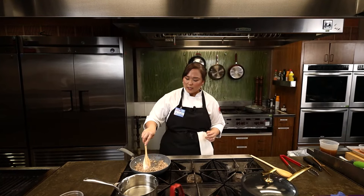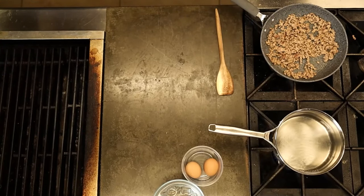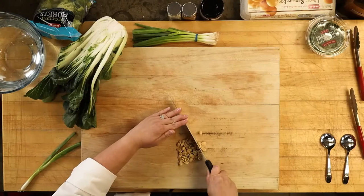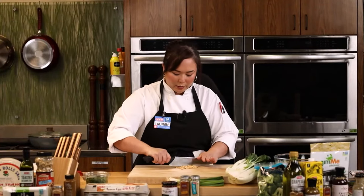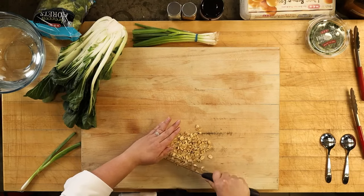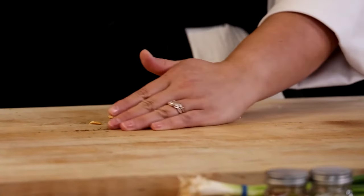Now that our pork is cooking through a bit, I'm going to come over here and just rough chop some peanuts. I'm going to add these to our pork with our peanut sauce. You really don't have to be precise — this is going to add some texture and pair really nicely with the Thai peanut sauce.